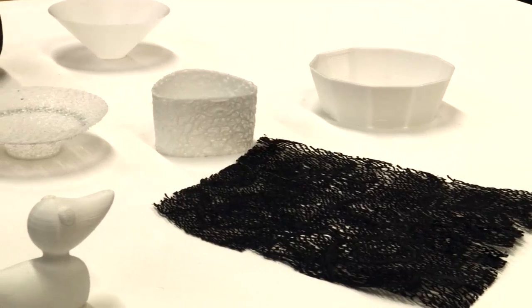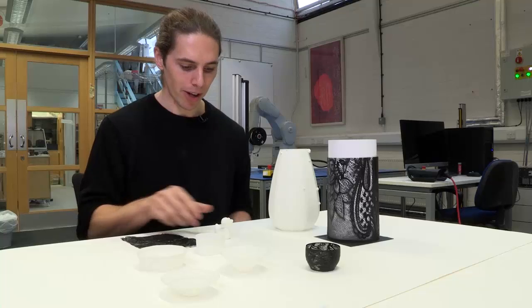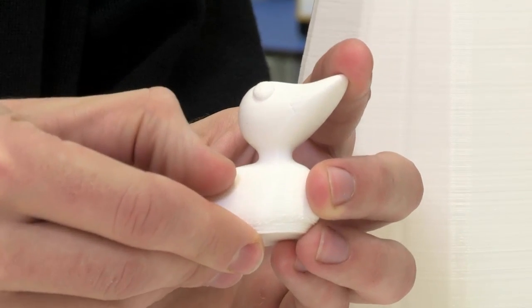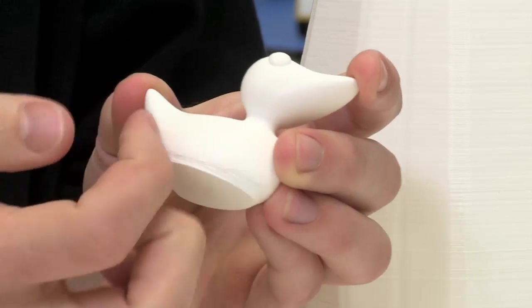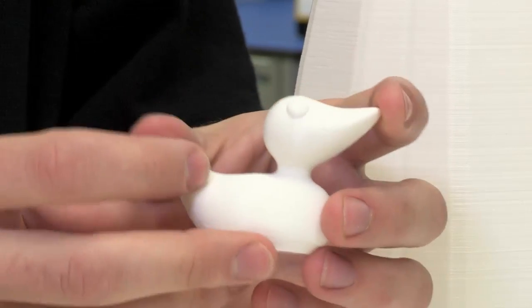Having a robot arm is key because it gives us that freedom and dexterity to manipulate and get around objects. This object is printed conventionally and you get quite clear layers on it. The overall aesthetic is quite consistent — it's a model which demonstrates perhaps mechanical properties or scale.